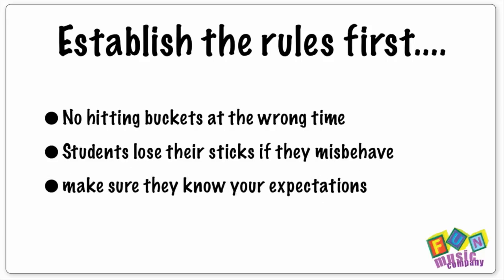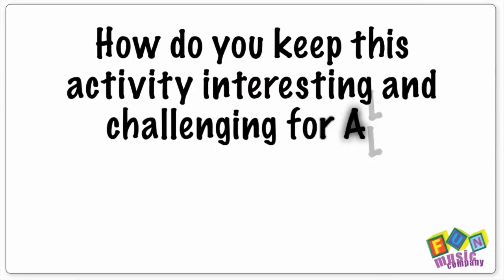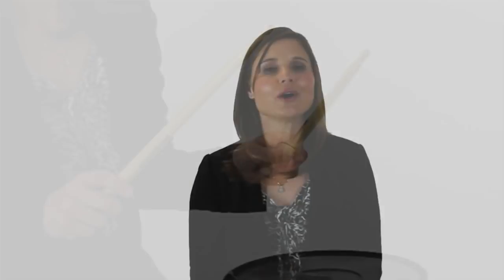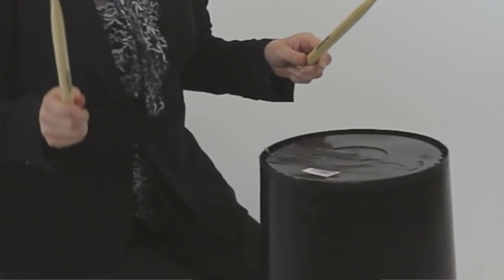Now how do you make hitting a bucket interesting for the kids, and give more able kids some challenge while making it accessible for everyone? I think the answer lies in multiple sounds. On a bucket you can get two basic sounds: hitting the end or hitting the side. You can also hit the sticks together.